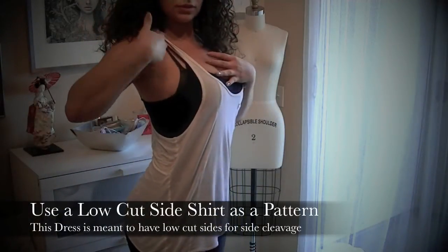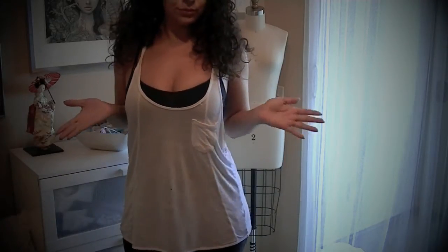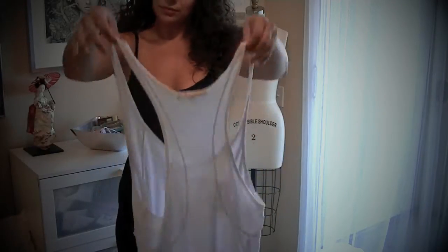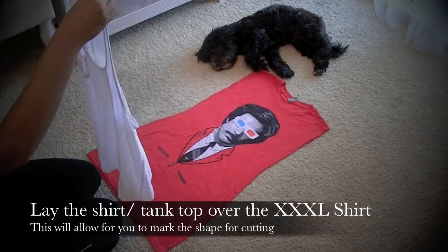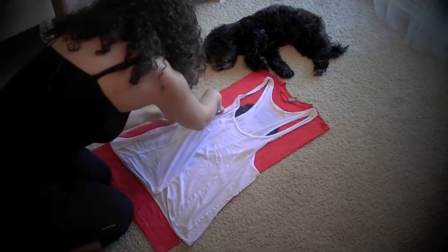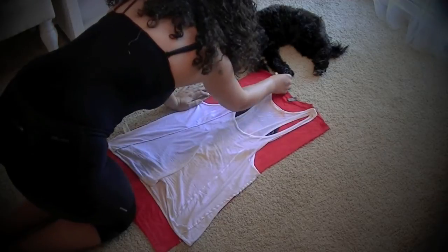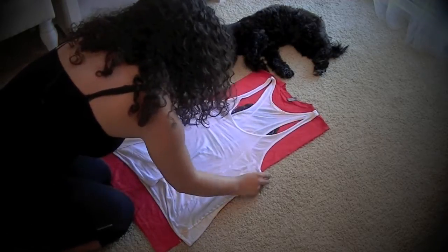Then take a shirt that has a very low side cut, because this shirt dress does have a lot of side cleavage. I'm going to take the one I'm already wearing because it's the perfect shape and pattern that I need. So then what we're going to do is lay that shirt pattern over the existing cutout that we have already created and make sure that all the sides even up, so that the arm holes we are about to create are nice and even and the perfect side length that we want.